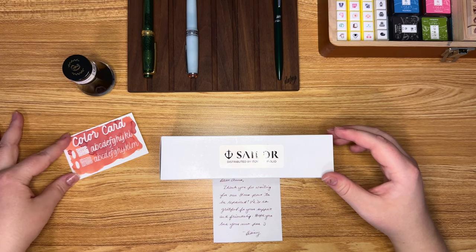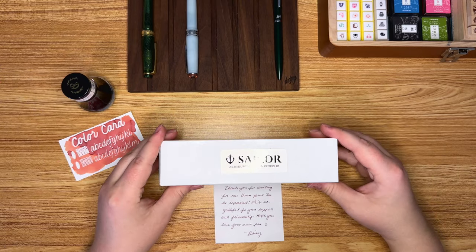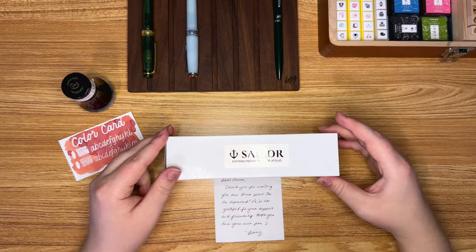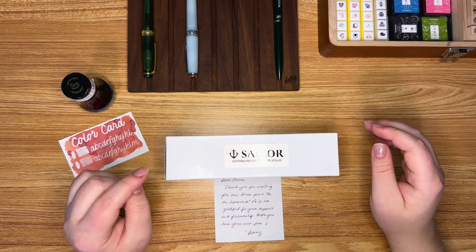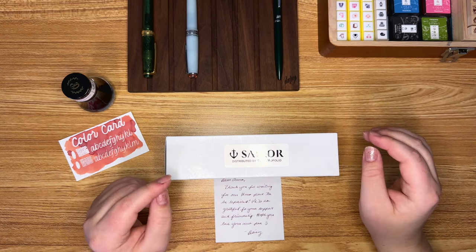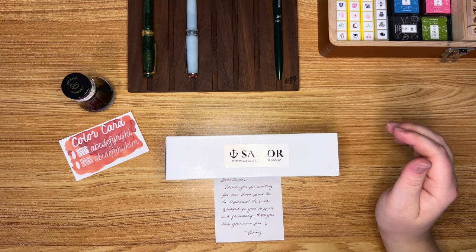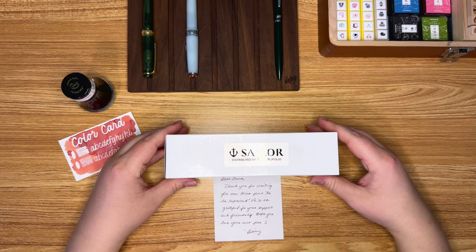And then I've got a new fall ink that I'm going to ink it up with. Also, in the process of exchanging for the correct design, I changed to a Sailor Zoom nib, which is kind of a special nib that they have that I've never tried before. So we'll do a little line test and see what that looks like.